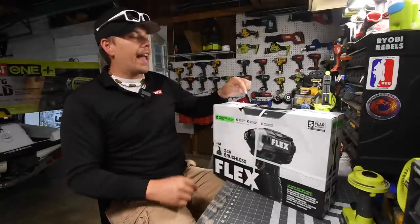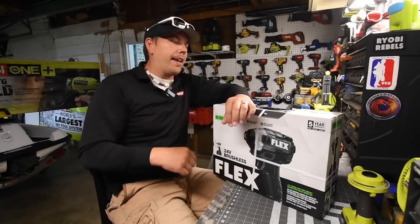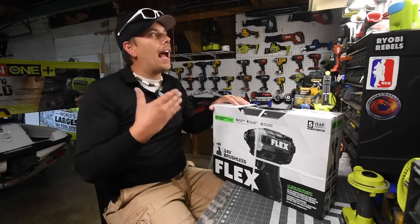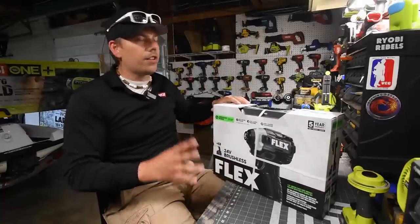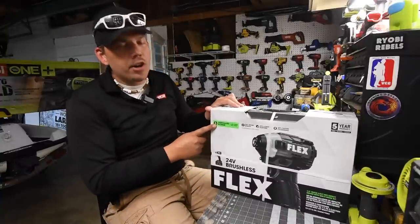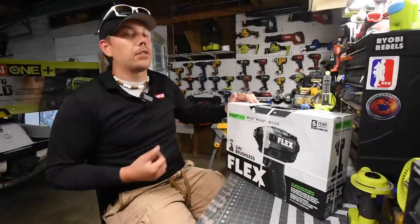Just so you guys know, I am going to be selling the hard case, both the brand new batteries and the charger. So if you're interested, just let me know. I might list this up on eBay because I already have a fast charger. I don't like the hard case and I already have two batteries that are pretty much brand new. So let's unbox this, look at the specs, see how the size compares to the other impact drivers that I have. The one thing I do want to test out in the future is their claim of unrivaled power — if you put that in big letters on your case, I am going to test the crap out of that.